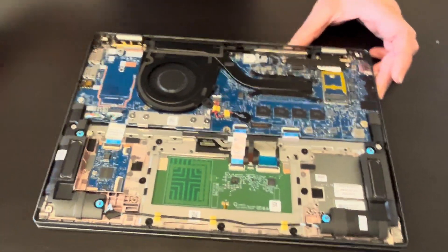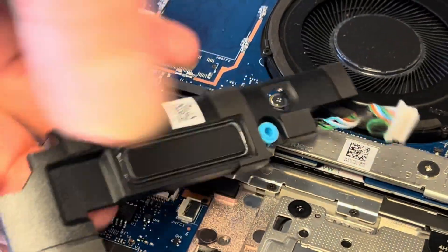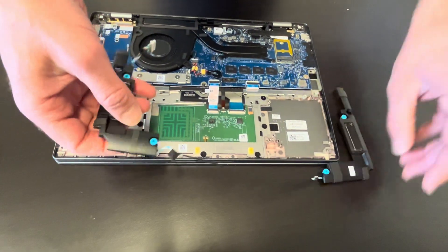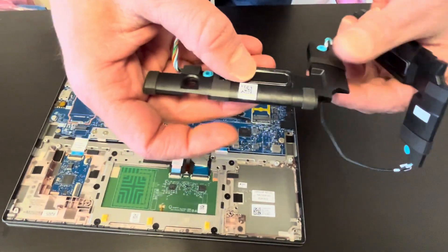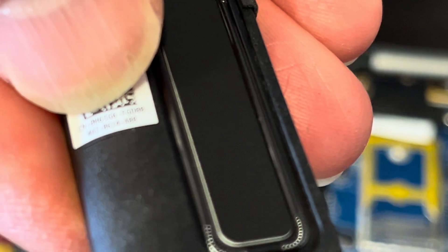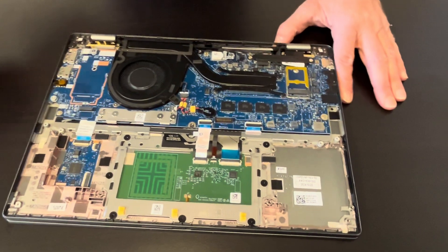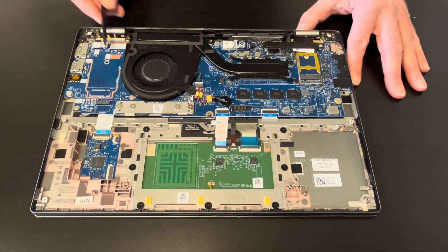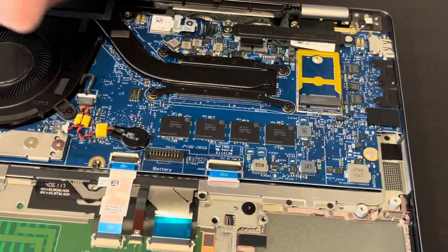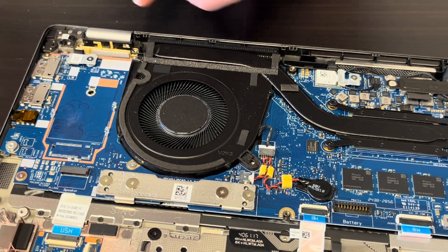Let's disconnect the speakers. Now let's take out the fan and the heat sink. In case your fan is making a grinding noise or the cooling is insufficient, you will have to replace this.